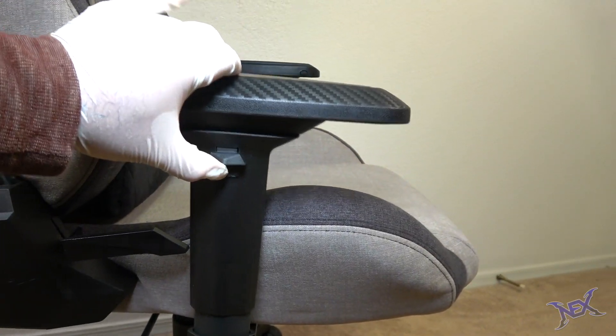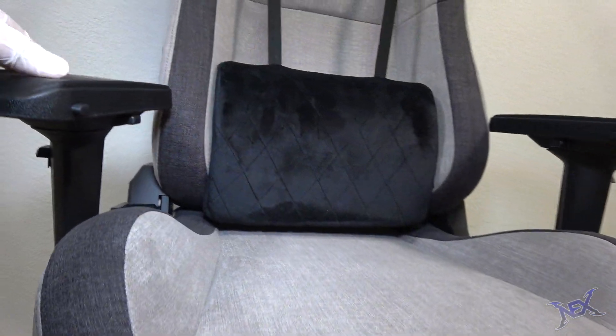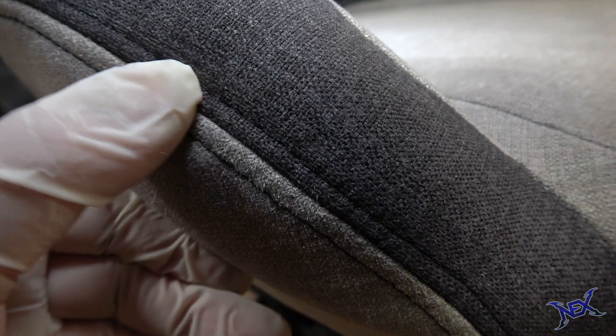Both armrests are flexible and pretty much adjust to all comfort levels. I love the fact that the surfaces are carbon fiber, which means it'll be more durable and long-lasting. The high-density mold-shaping foam inside the chair makes gaming for hours more comfortable and enjoyable.